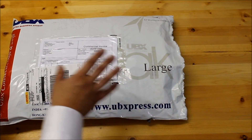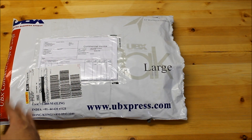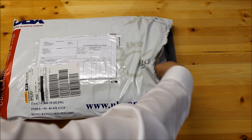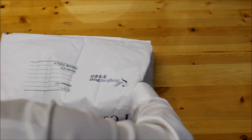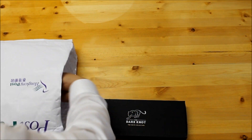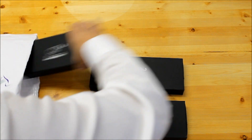Here's the Dark Knot shipping packaging that came to me. It only took a few days, and granted that I live on an island, everything seems to take a little bit longer than normal. Here's the outer packaging, and here's the inner packaging which has bubble wrap in there, and we've got four ties in here — one of their higher end ties and three of their standard ties.